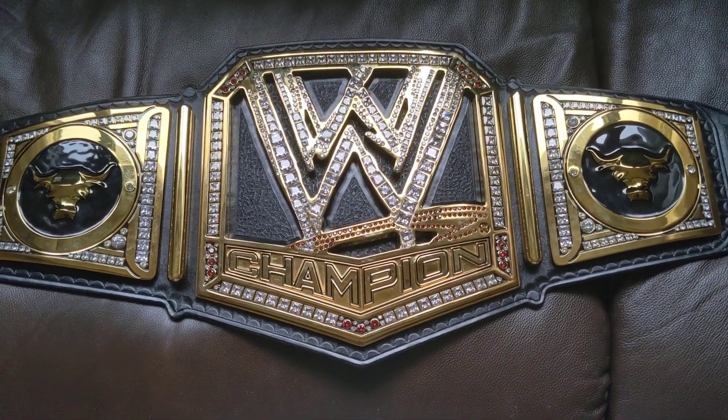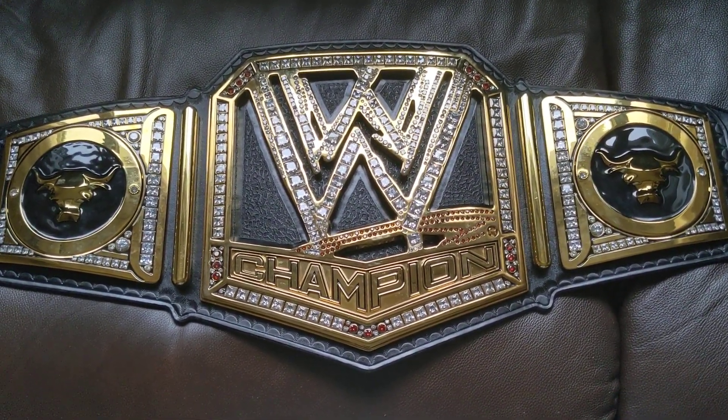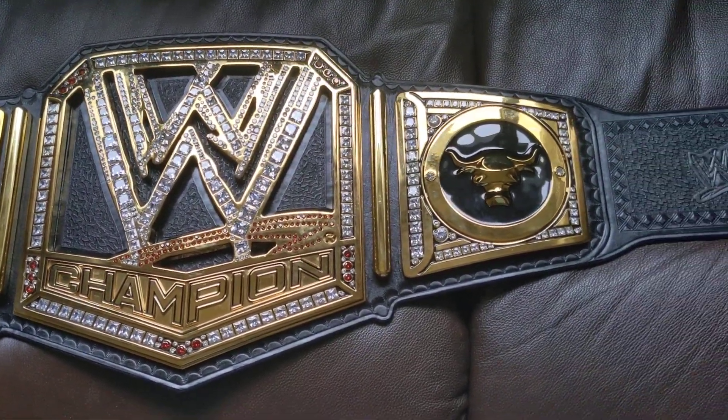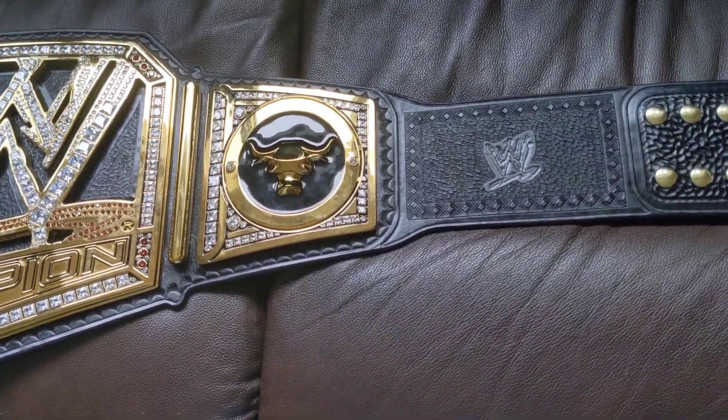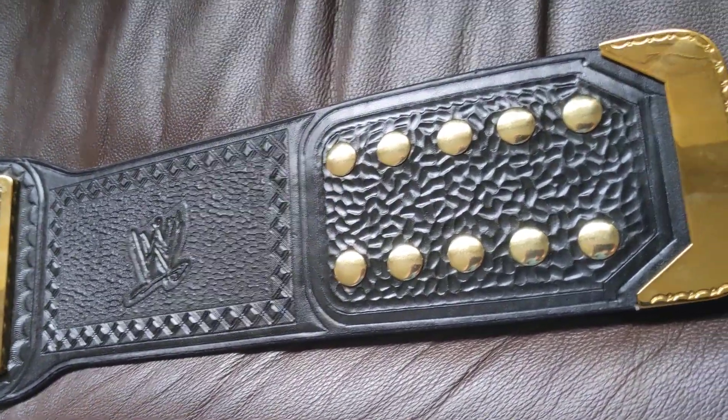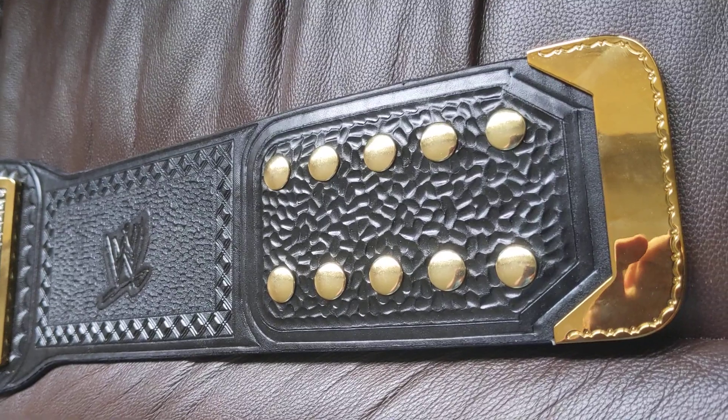Hold on a minute. Just finish this re-leather — most tooling I have ever done on a single strap, ever.